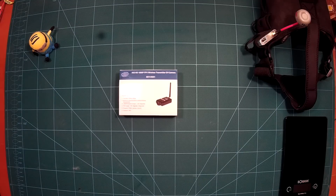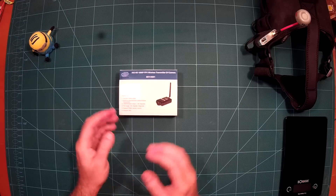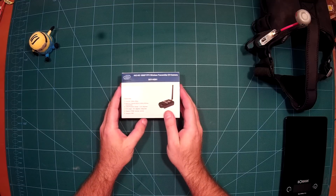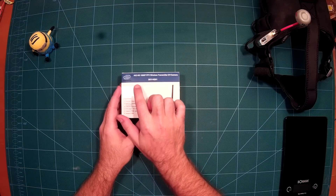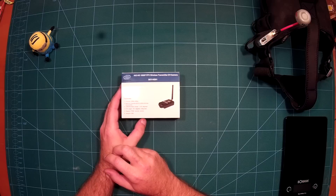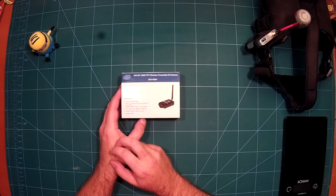Hi everybody and welcome back to my channel. We have a quite interesting product here for review today, which is a new camera. It is called the AIO HD 1080p FPV Wireless Transmitter DV Camera, or more commonly known as the Sky HD 01.